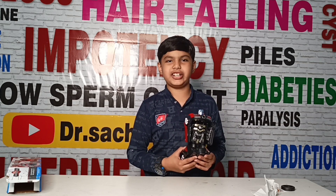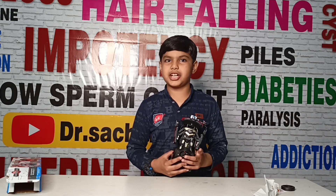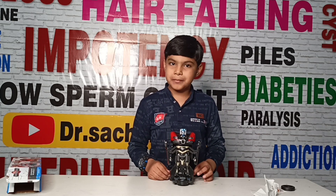Hopefully this video will feel good. Guys, if you like this video, please like and subscribe. I will tell you in the next video about an amazing toy.